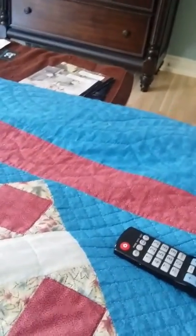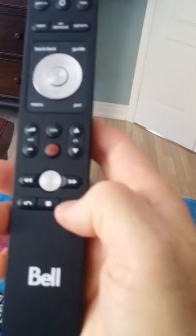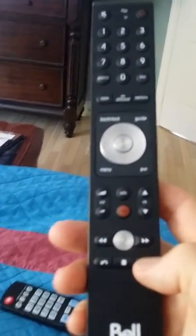I'll leave this on CNN for you. We have The National recorded — it records every night and you can watch that and skip through the commercials. This button right here moves it ahead 30 seconds, so hit it about three times to get through commercials.